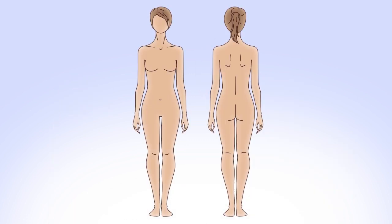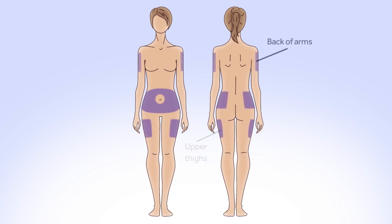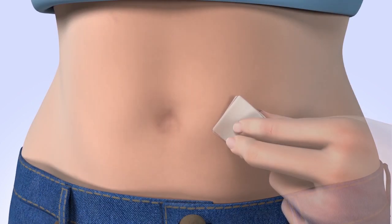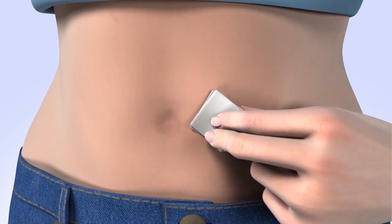Next, you will select your infusion site. Some commonly recommended areas are your abdomen, except for the 2 inches around your belly button, your hips and buttocks, your upper thighs, or the back of your arms. Your healthcare professional can help you select the best sites for you. When choosing your new infusion site, make sure it's away from your previous site. If you give insulin repeatedly in the same area over a long period of time, it can cause the tissue to thicken and insulin won't be absorbed properly. Rotating your site is key to keeping your infusion sites healthy. Some people find it helpful to use an organized method for rotating sites — it really doesn't matter which method you use, as long as you rotate your sites. Clean your infusion site properly with an alcohol wipe or prep wipe and allow your site to air dry.